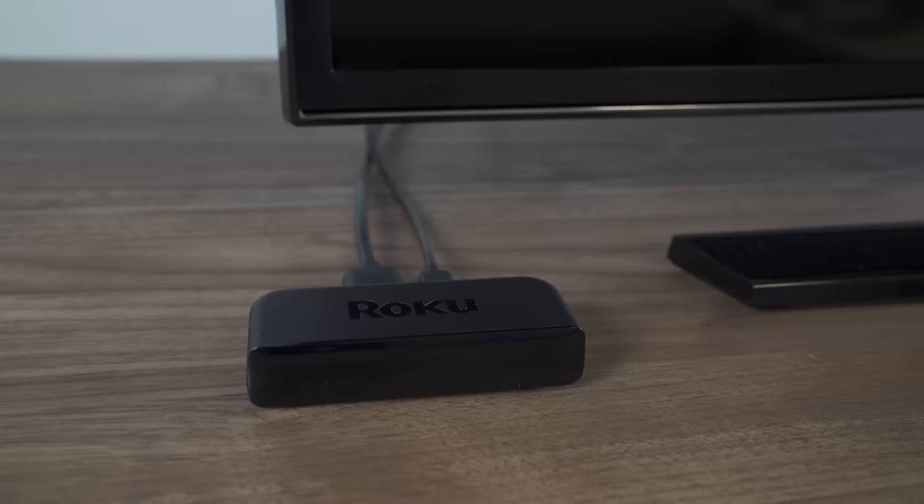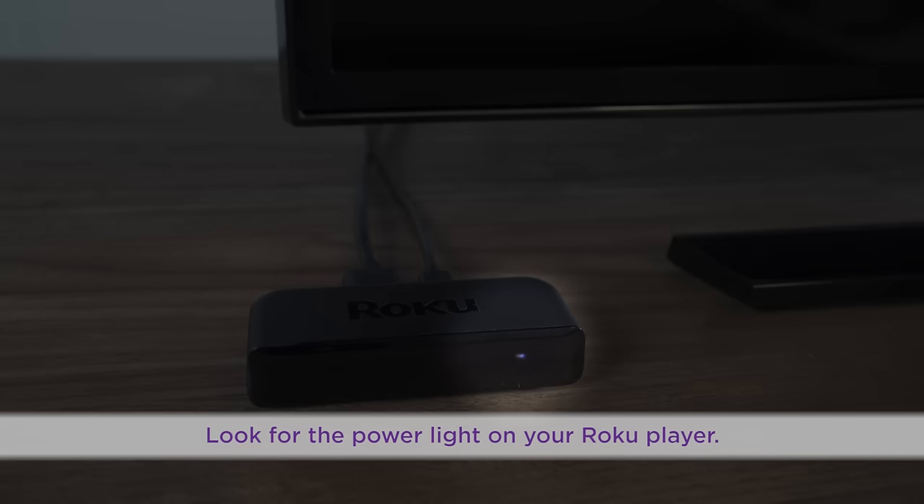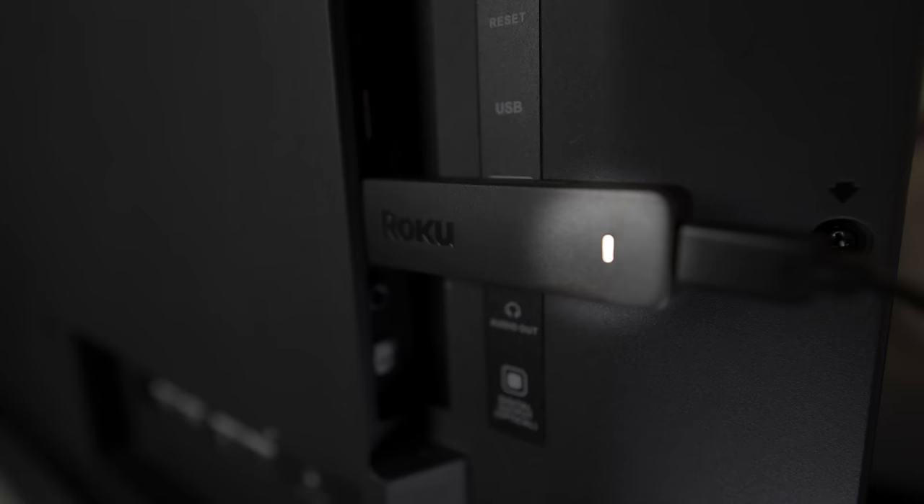Don't see a picture on your TV after connecting your Roku player? First, make sure you're powered up by looking here.